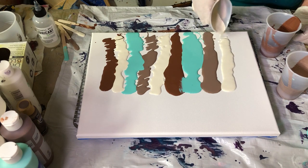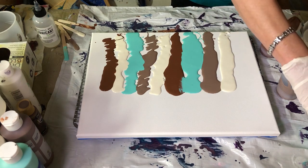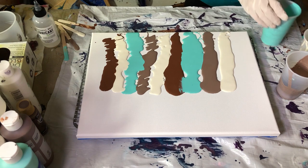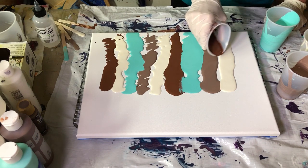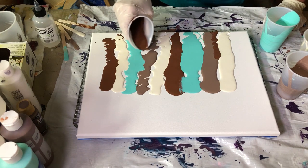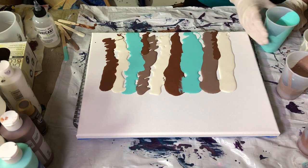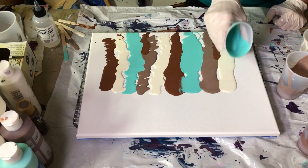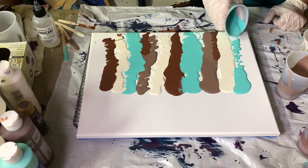I'm about three quarters of the way down on my canvas, in some spots at least.